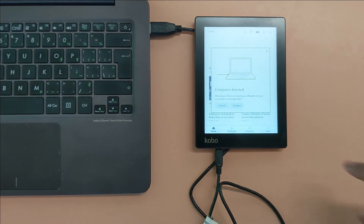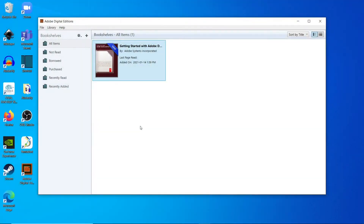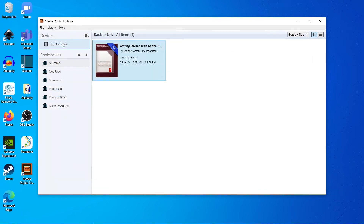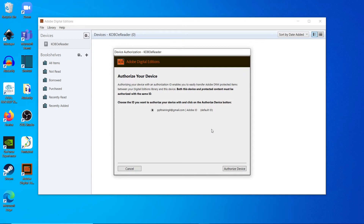The Kobo will now have a black screen saying it's connected to the computer. On the computer, ADE should recognize the Kobo and you should see it in the sidebar. Click on the gear icon beside Devices and choose Authorize Device. In the pop-up window that opens, click OK and your device should now be authorized.